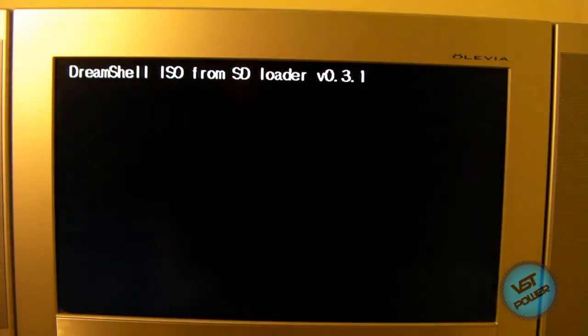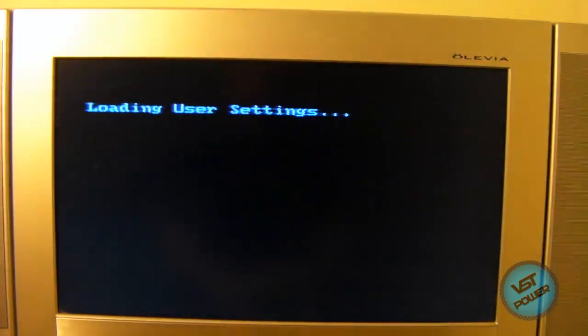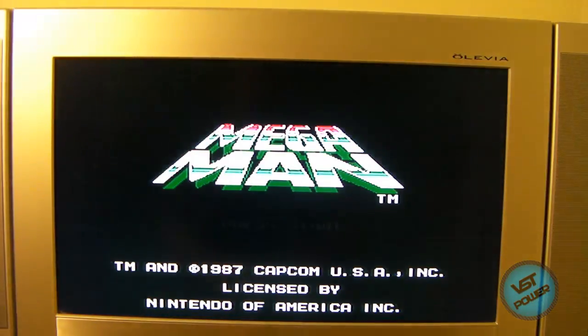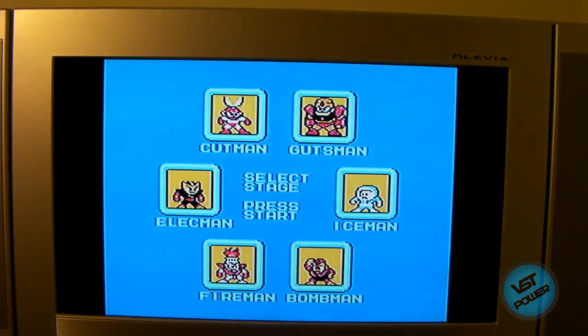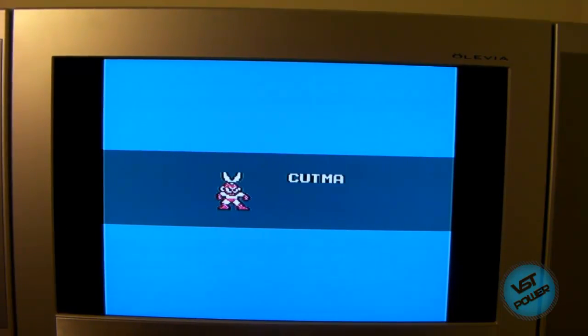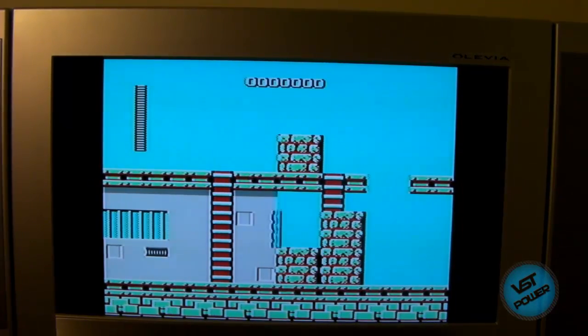Now granted, some games run sort of slow — like Marvel vs. Capcom 2 is a little bit slow in terms of the movies, but when you're actually playing the game, it's flawless. So here's the Mega Man collection — let's pick a game to start. Press start — let's go ahead and pick Cut Man, just to show you that this does work. I haven't tested all the Dreamcast games, but a lot of them do work fine.